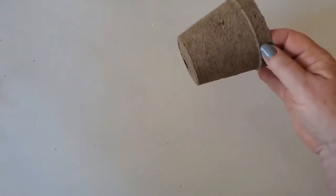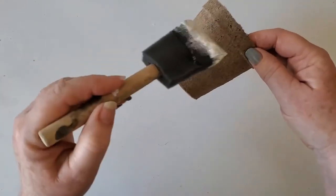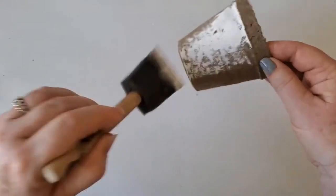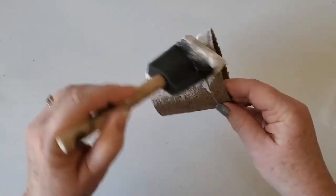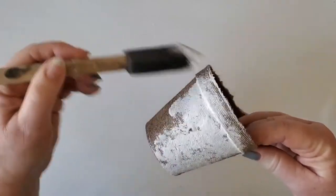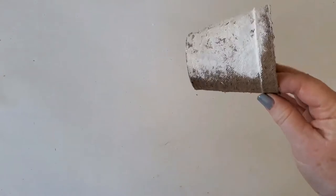These are peat pots and you can get these at Home Depot, Lowe's, your Ace stores, wherever. Basically I'm taking a chalk style paint and just kind of putting it on there haphazardly. I want a little bit of the peat pot to show — I don't want it to be perfect. Just get the paint on there.